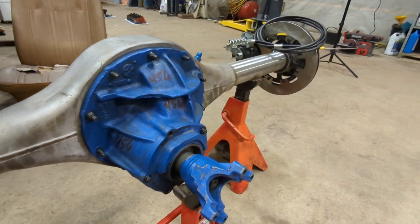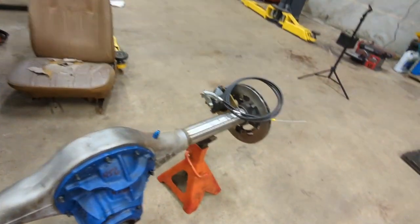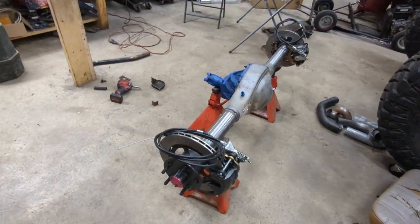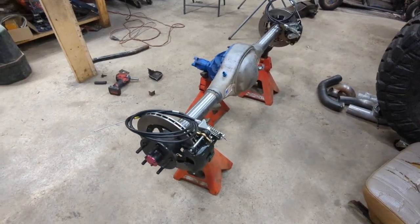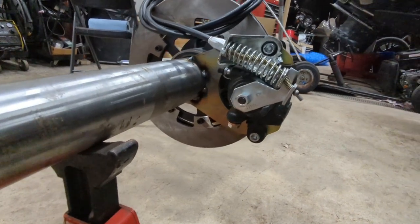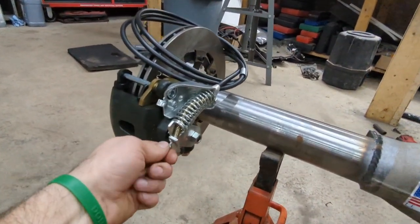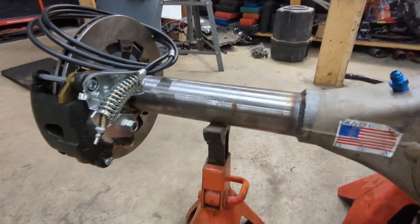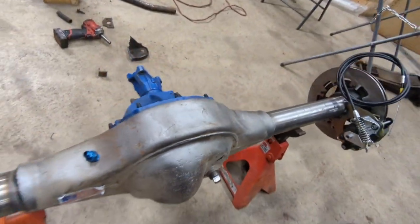If you guys are liking some of the videos here in the garage — some of the shop stuff — let me know. If not, I won't keep doing them. It's kind of a pain to film all this stuff; I'm so used to working on stuff in here without filming that all of a sudden you start filming and you forget to start your camera, move to different angles, whatever. But if you guys are liking this stuff, let me know and I'll keep them coming, keep documenting these projects. Thanks for tuning in — make sure to hit that like button and subscribe to the channel if you haven't already, especially if you want to see the remaining progress. Hope you guys enjoy your day.